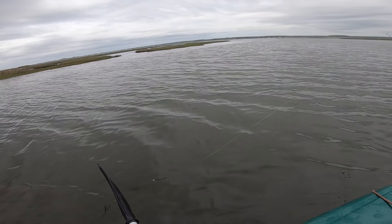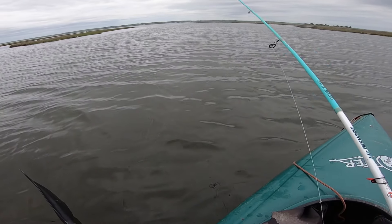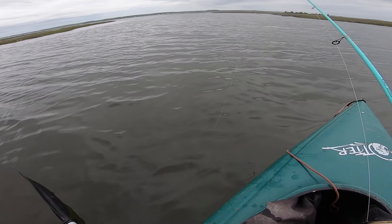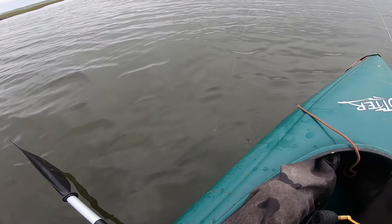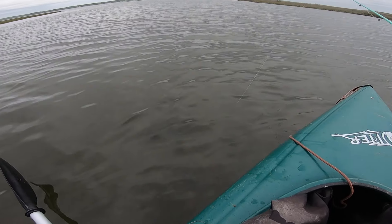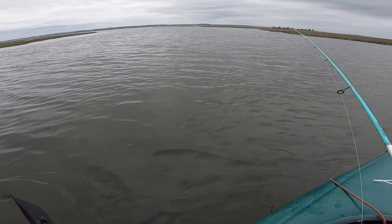Oh man, this thing looks good. I knew it would, but wow. It's actually got a pretty big profile in the water for a 3 inch. That thing looks great. I wouldn't be surprised if something munched it right now.